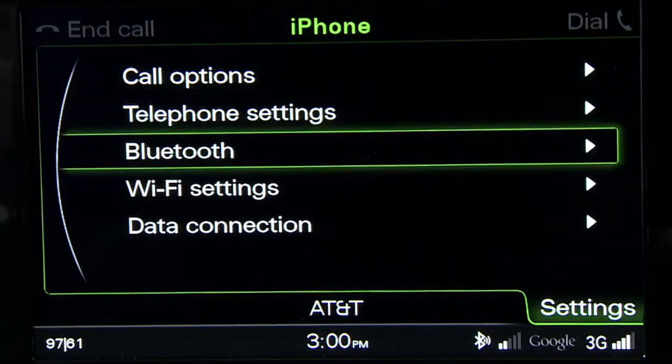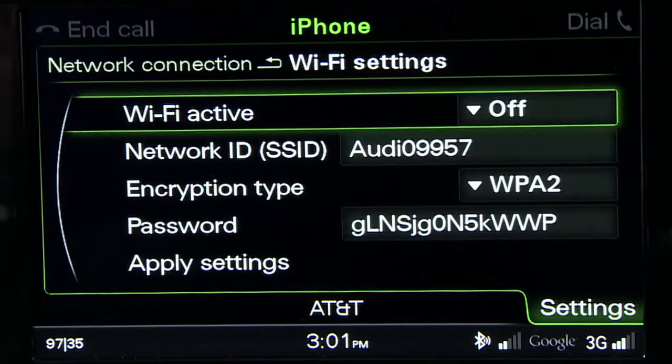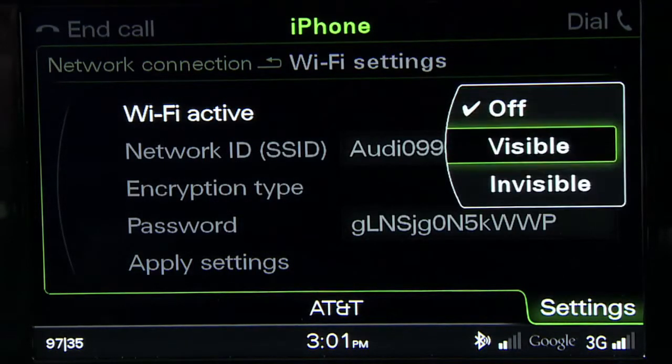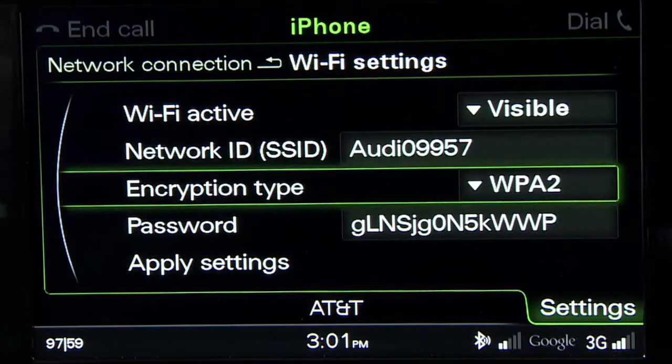Scroll to Wi-Fi settings and select it. From the Wi-Fi settings menu, choose Wi-Fi active and ensure the connection is visible. Now choose your security level. Most devices will use encryption type WPA2.